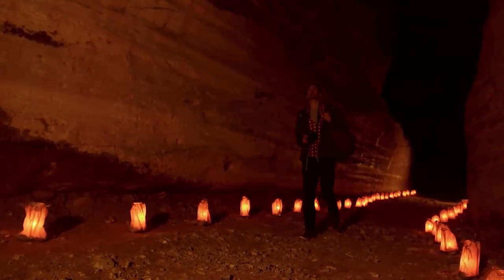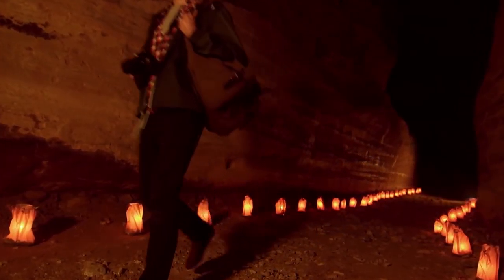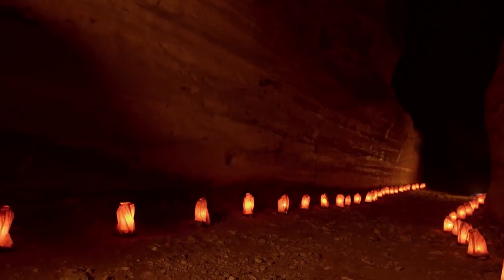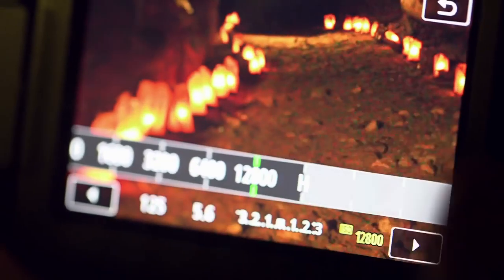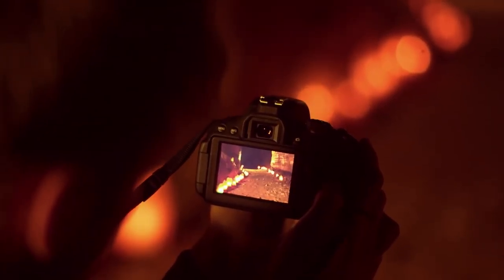Shoot low-noise images in darker conditions using the ISO 100–12800 sensitivity range, which can be extended to ISO 25600, for those times when you want to capture the atmosphere indoors or outdoors at night.